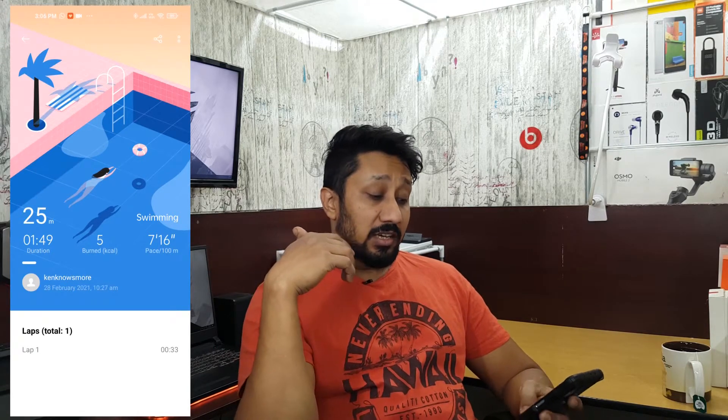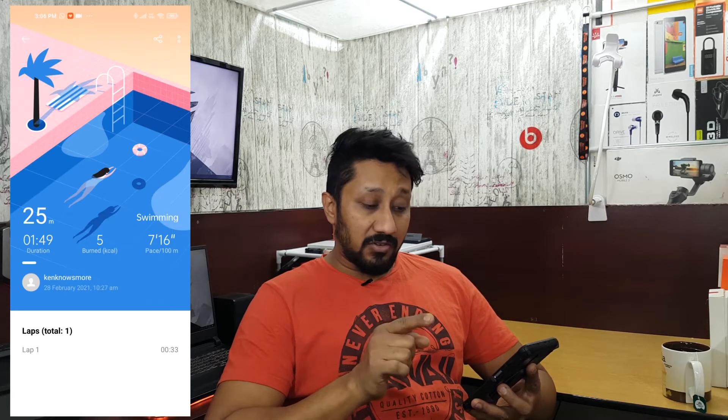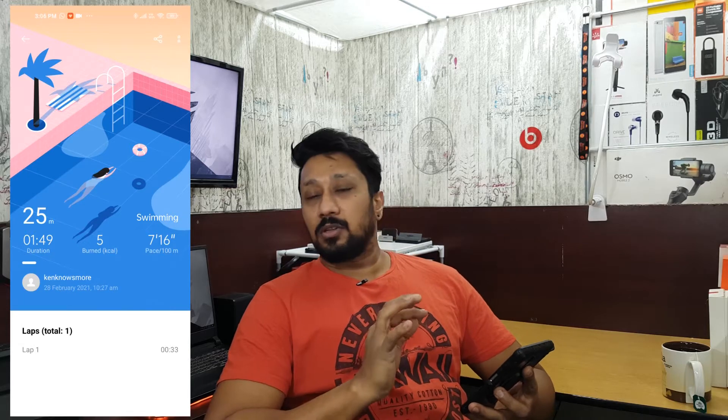At least the option is there, and maybe future updates will fix that. As you saw in the video, I did two laps in a 25-meter pool — I went one side and it showed 25 meters, but when I came back it was still calculating and didn't register the second lap. It also does not show you how many strokes you did — stroke count is not available. The only options you get are duration, calories burned, pace, and laps.